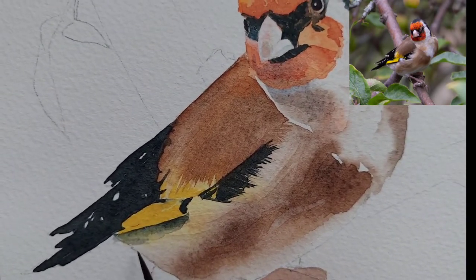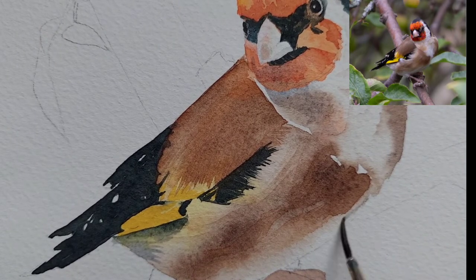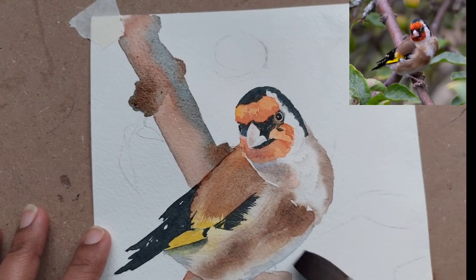I have mixed ultramarine and Vandyke brown as a neutral color for the shadows. I have not given too much shadow on this bird — only below the beak, toward the underbody, and a little bit toward the tail.